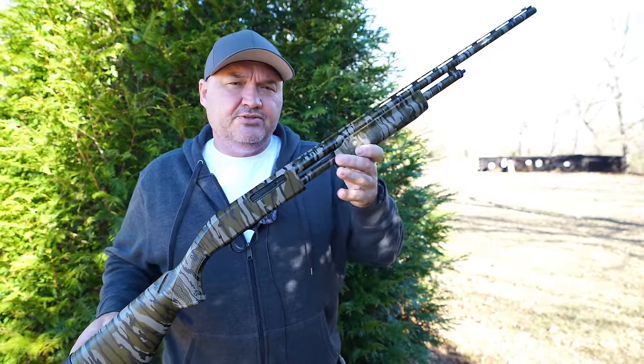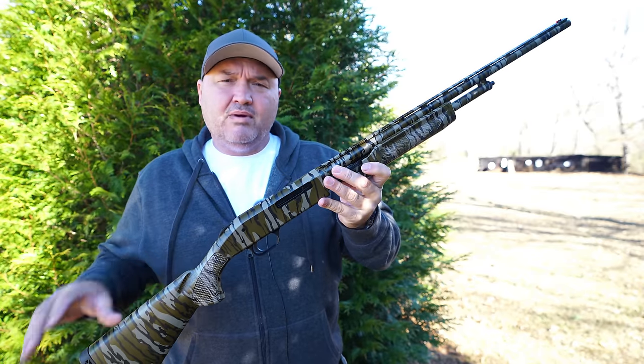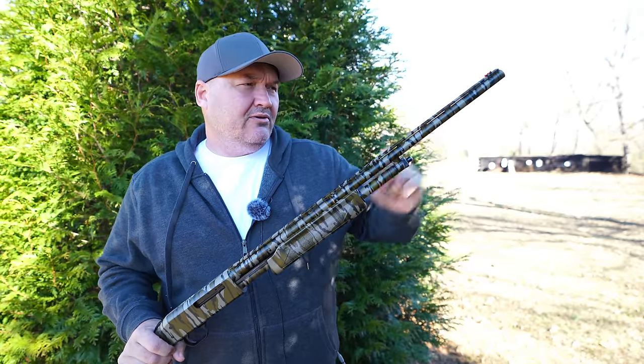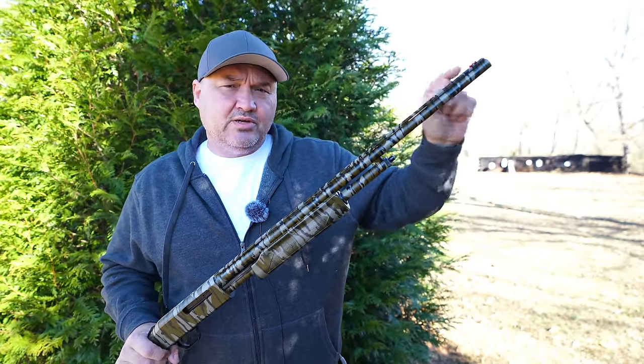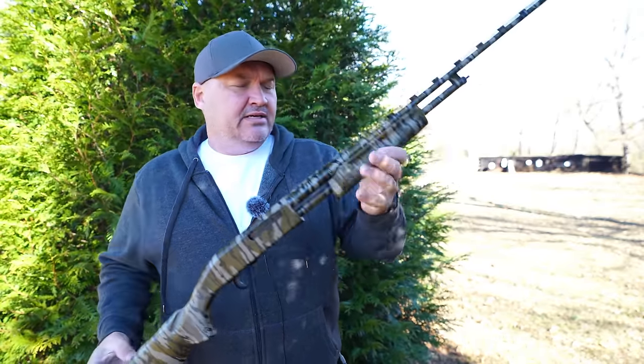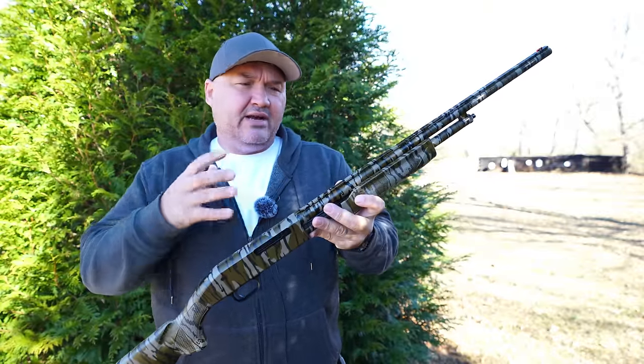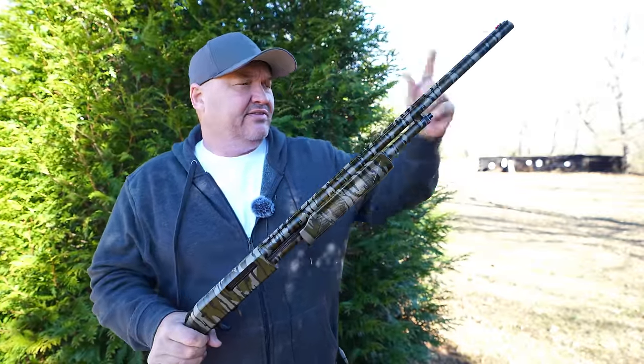This is the shotgun I'm going to use today. This is my Mossberg Model 500 in bottomland camouflage. It has a 24 inch barrel and I have a cylinder bore choke tube installed. The first thing we need to do is hop over to the chronograph and see what kind of velocities we're getting out of this 24 inch barrel.